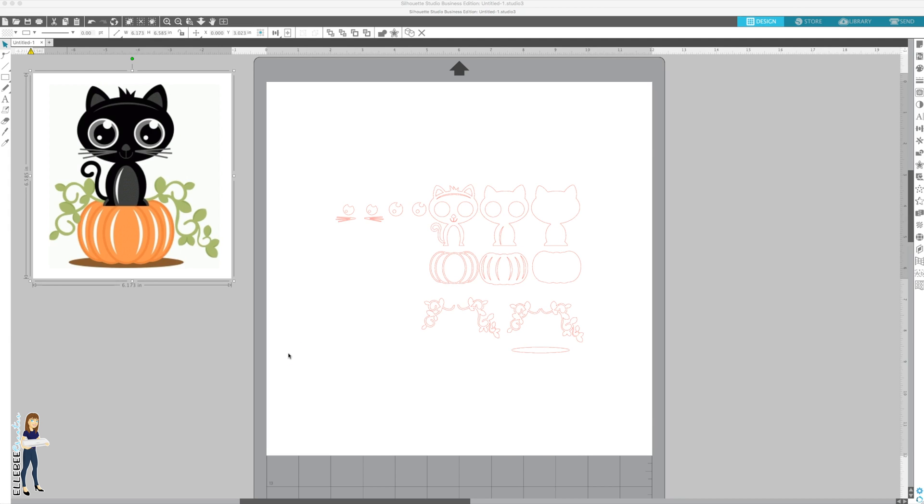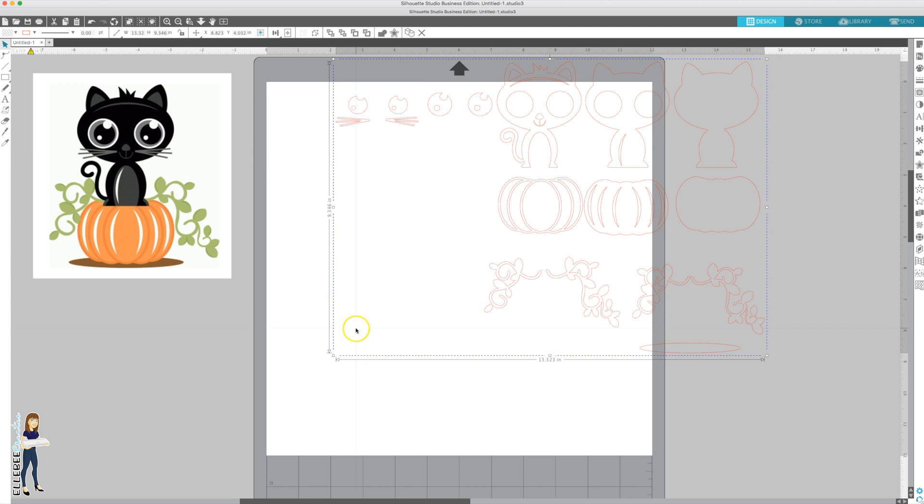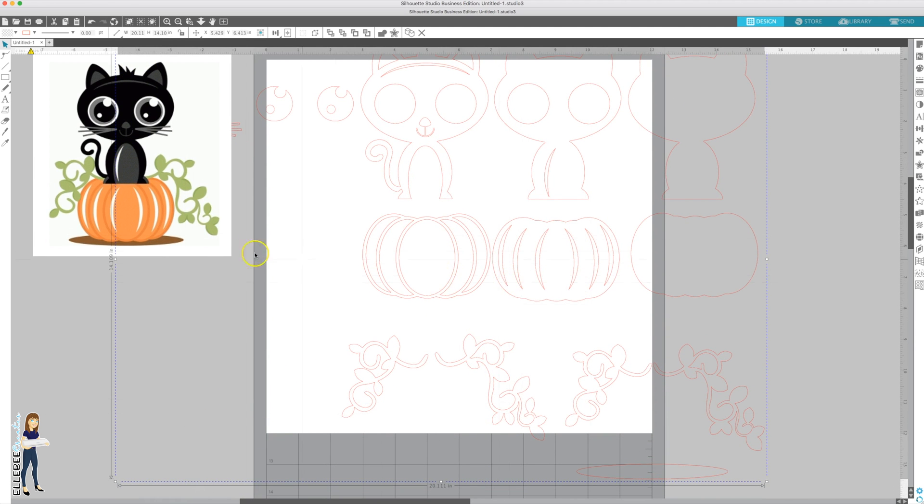Today we're going to cover subtracting layers. I'm making a decal for an acrylic keychain and I want it to look the same on both sides, instead of just being layered on one side with crazy different colors on the back. I downloaded this file from the Silhouette Design Store - it's a black cat on pumpkin - and I only want the black cat part.